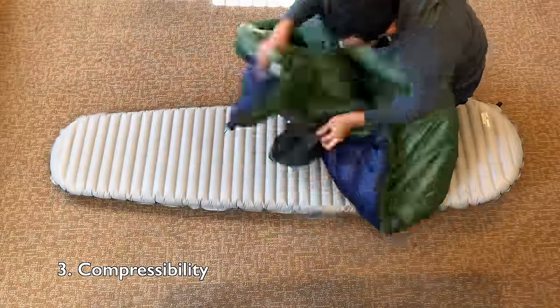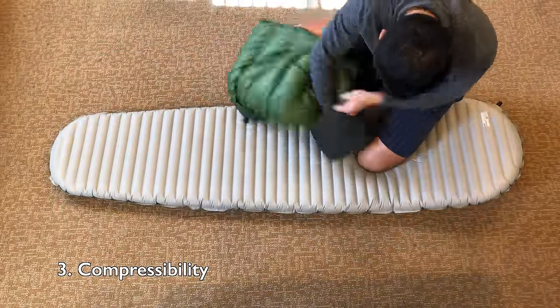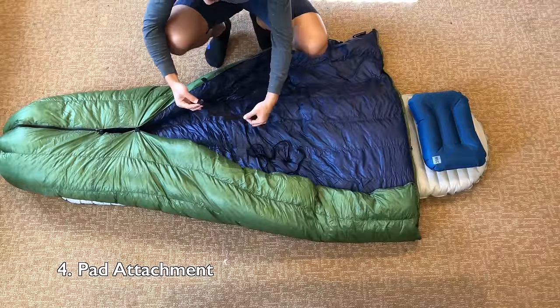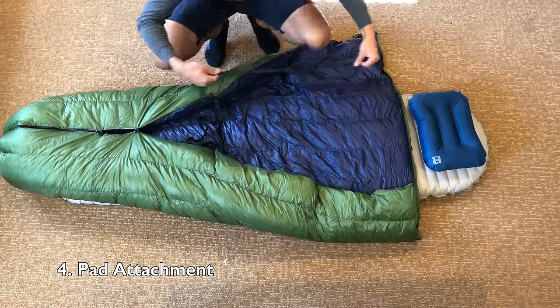I also like the compressibility of this quilt. As you can see, it packs down nice and small, and this is just a regular stuff sack. If you used a compression sack, you could definitely press it down even more. I also like the pad attachments, sort of. They work well, but they do add some weight.